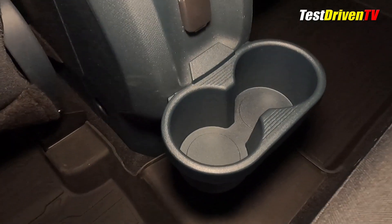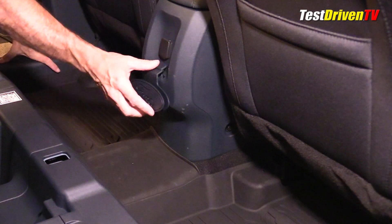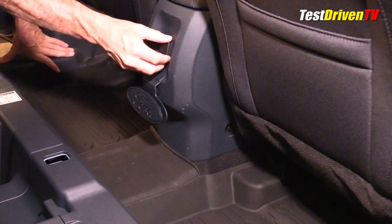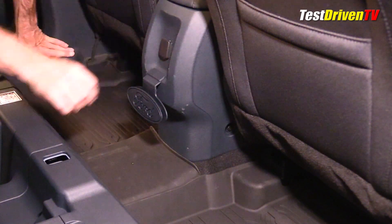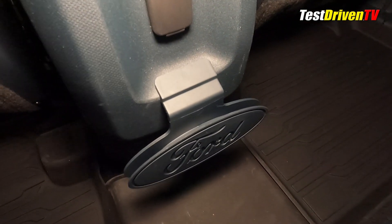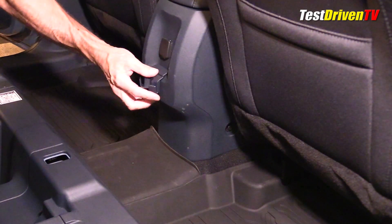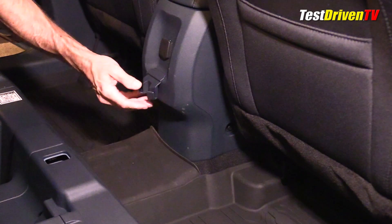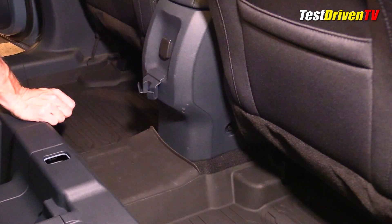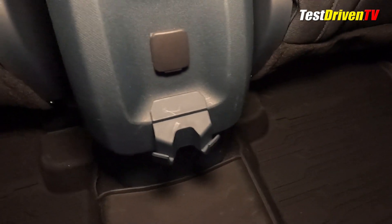Even if you had somebody straddling their legs over it. Next up is the charging wire organizer — you wrap a wire around it. In my case I've just got a 12-volt plug back here, so if I had an adapter and needed to keep a cable from being all over the place, that might be pretty useful. The last little thing is the bag holder — handy for keeping grocery bags from going all over the place.